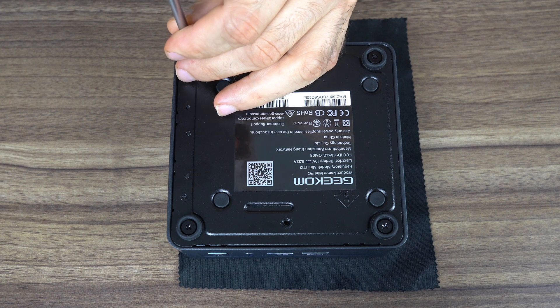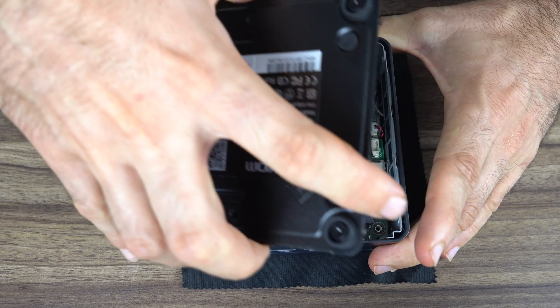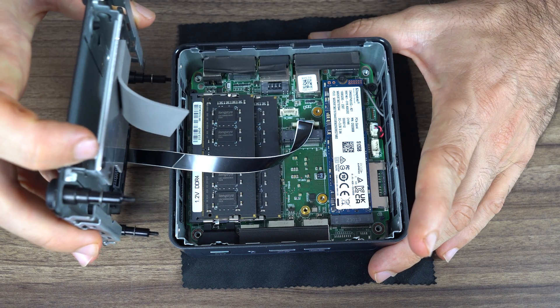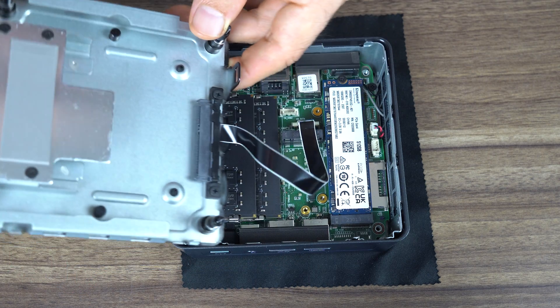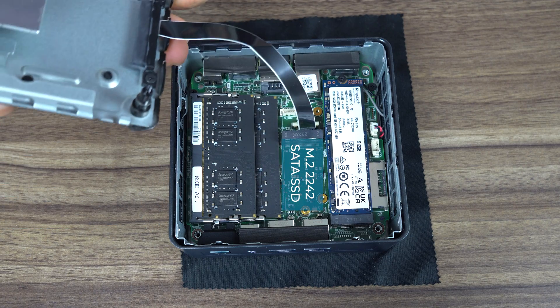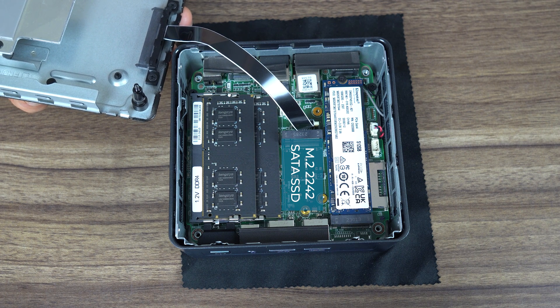Opening this mini is just like an Intel NUC — four screws on the bottom metal plate, then lift it up while watching out for the ribbon cable. You can have up to three storage drives in the IT12. Included is a Kingston Gen 4 NVMe drive, and there's room for a 2242 SATA and a 2.5-inch SATA drive. 16 gigabytes of DDR4-3200 is included, and the M.2 Wi-Fi card is removable.